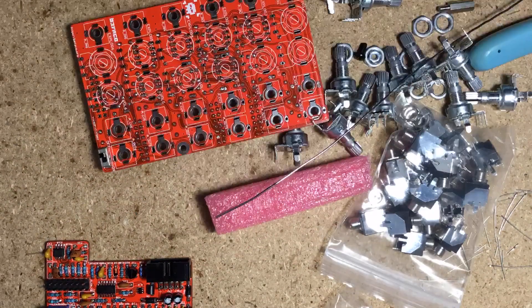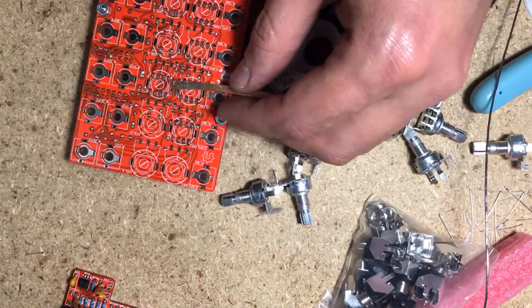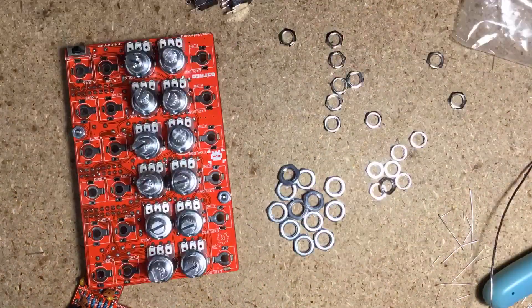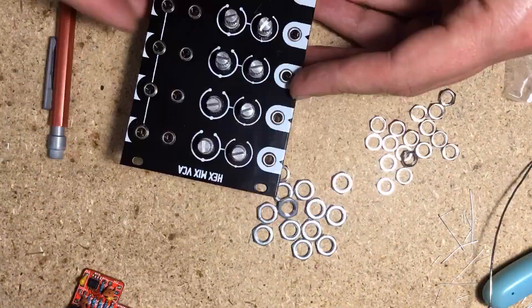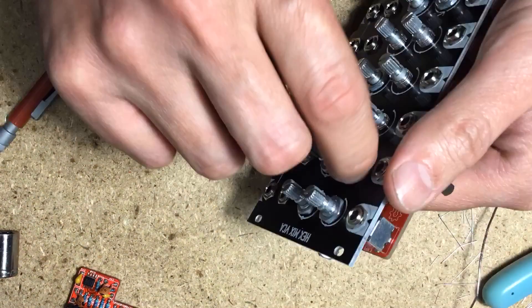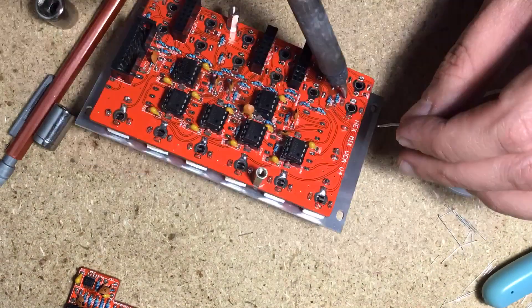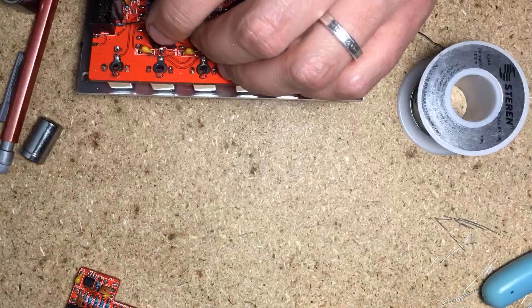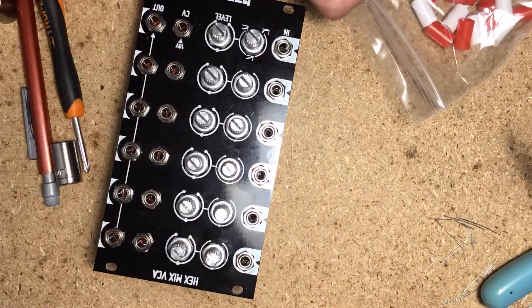Once everything lines up, solder the panel components, cut off the excess legs off the mini jacks, place the ICs in their sockets carefully checking their orientation, attach the main board to the control board lining up their headers, and tighten the screws in the spacers. Put knobs on the pots, check the power rails for shorts with your meter. Connect the power cable and plug it in. Calibration is simple — check the manual. It's a single trim pot adjustment for each VCA.